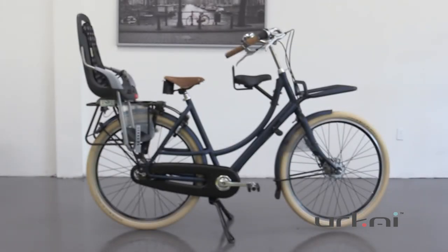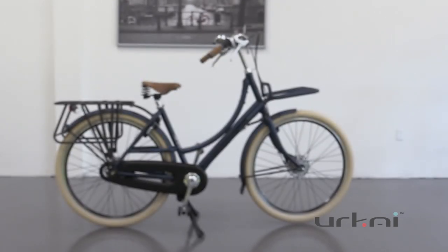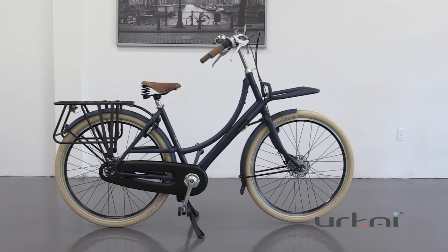What's really great about this system is that it's modular, so you've got all these pieces that you can put on, but once your kids are old enough, you can take everything off and you're left with a regular bike, which is fantastic.